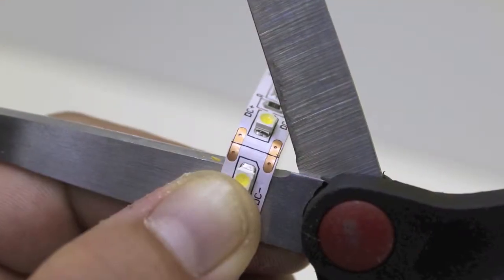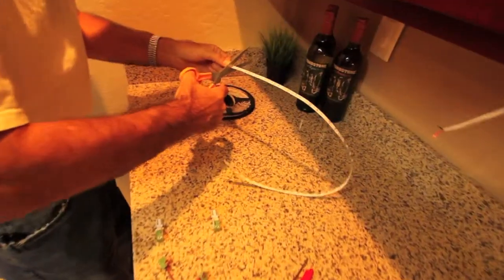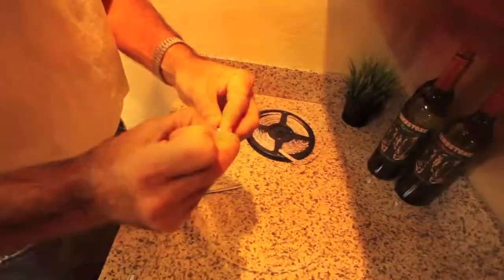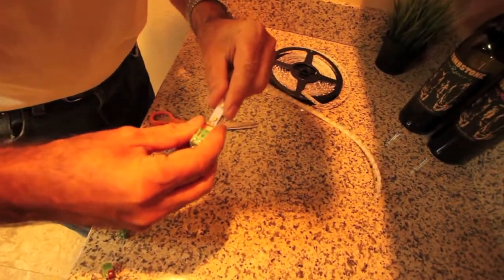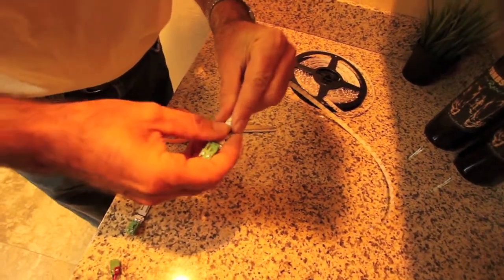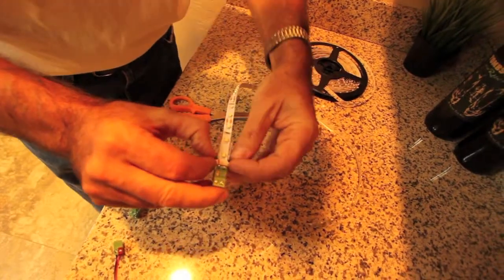Next, cut the strips to length across the copper oval cut points. Feed one end of the flexible strip into the screw terminal connector. Be sure to peel the adhesive and stick the strip to the strain relief board before locking it into place.